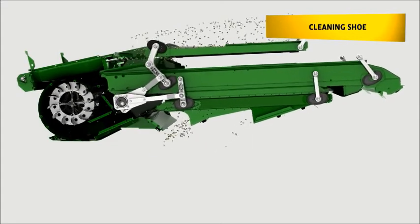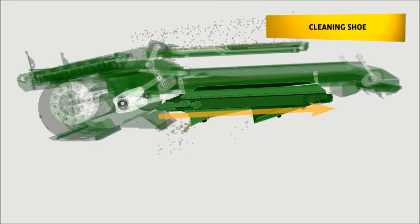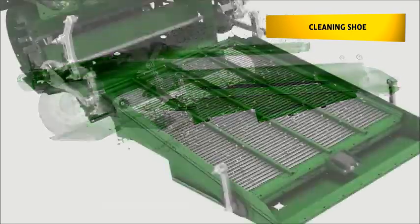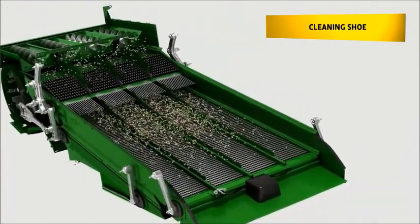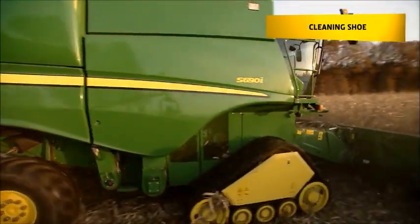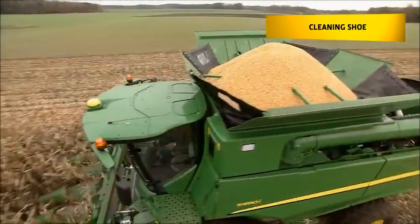The new Dynaflow Plus cleaning system offers a 12% larger sieve area compared to the previous cleaning shoe, featuring one of the largest cleaning shoe areas on the market. It also uses an innovative aluminium frame design, which reduces stress on the material despite the larger surface area, increasing reliability while keeping down the overall weight of the machine.